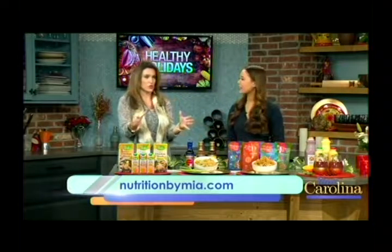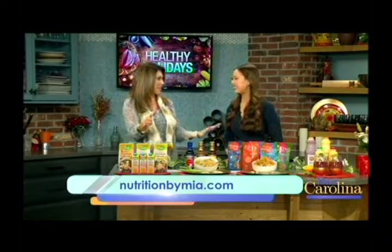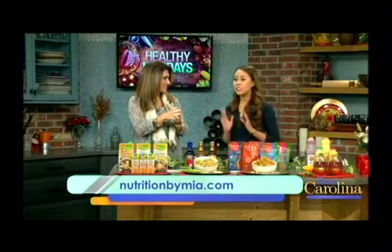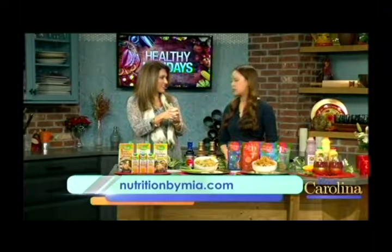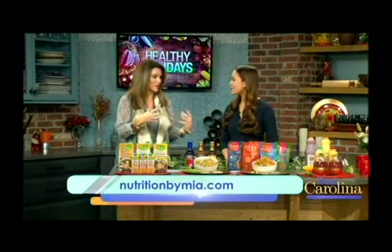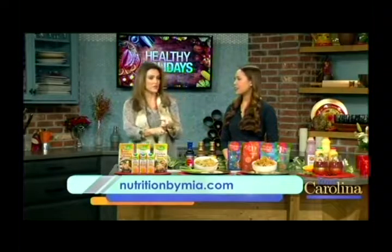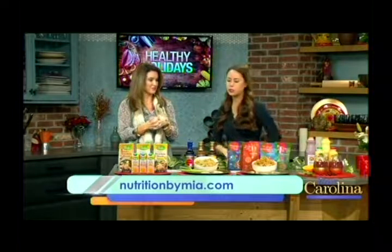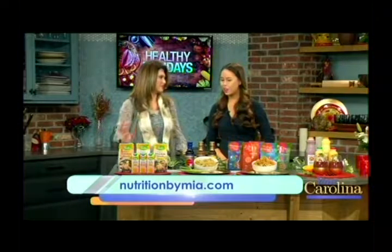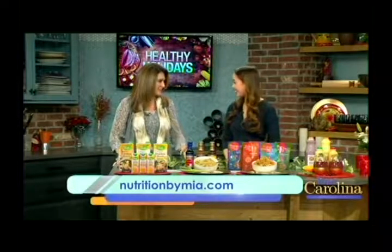These are great tips, and I'm sure you do these daily. How can we find you? You can find me at nutritionbymia.com, and I'm very active on Instagram at nutritionbymia, where I'm always posting recipes. I love it when we get real examples — not just 'don't eat this, don't do that.' These are feasible swaps you can make, and nothing is crazy expensive either. Thank you, Miss Mia!